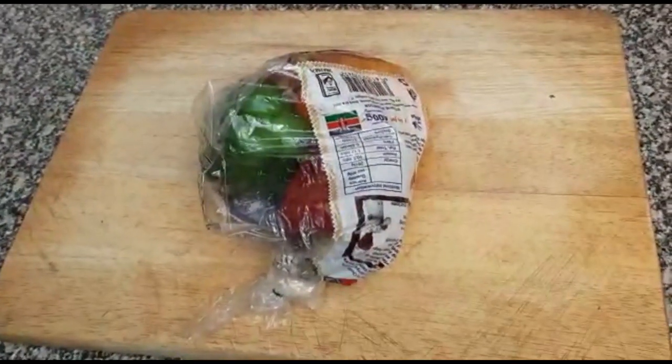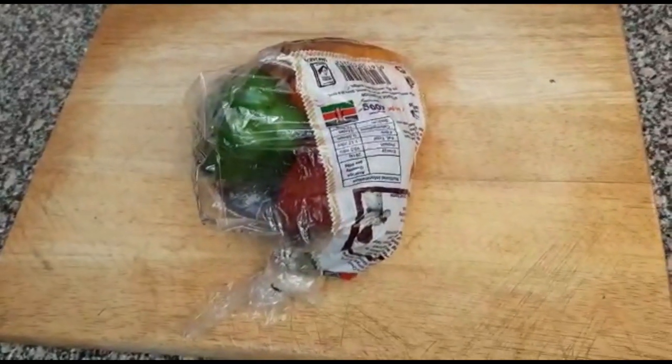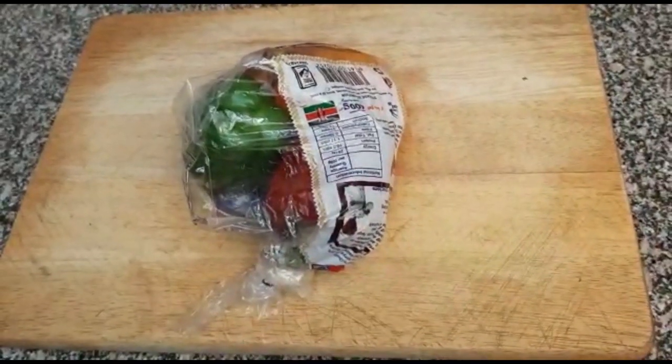Just like that, and you keep them in your fridge. If you do this, it will take even two weeks without getting spoiled. Whenever you want to use your capsicum, you just remove the one you want to use and then seal the paper again.